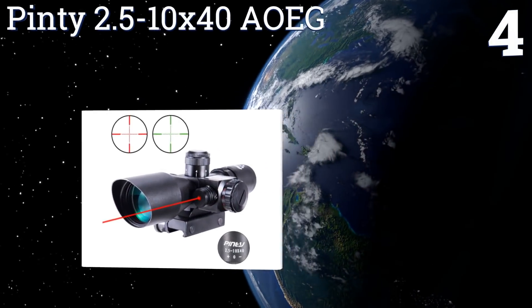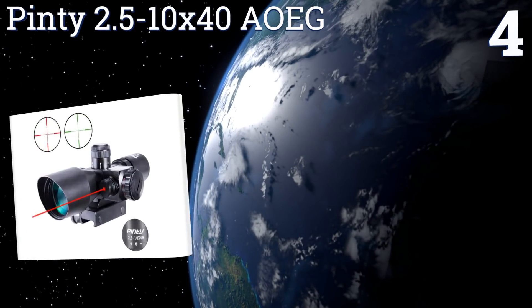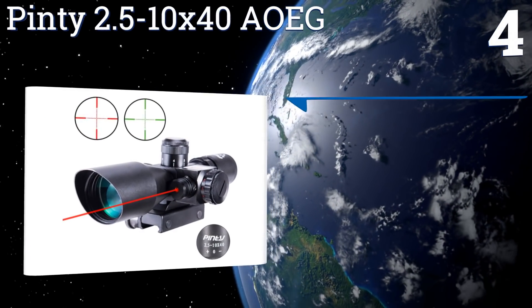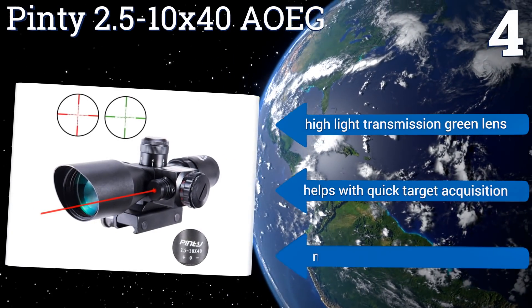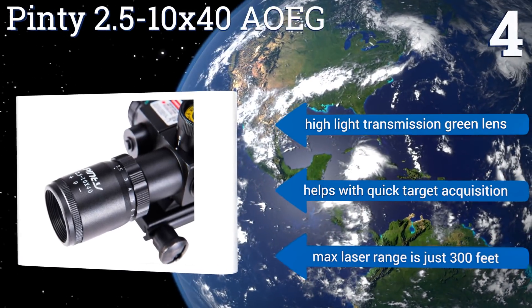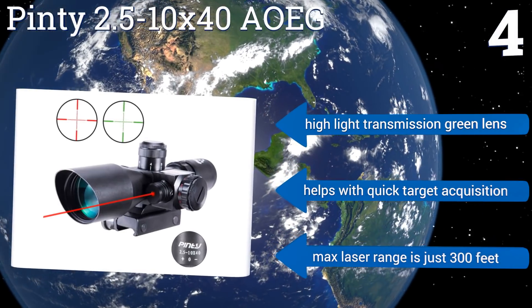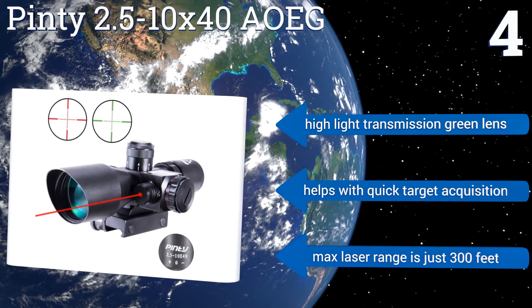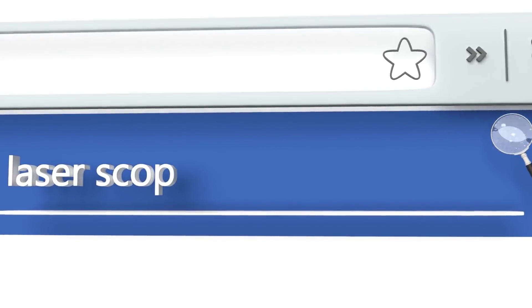Coming in at number four, the Pinty 2.5-10x40 AOEG is filled with nitrogen to prevent fogging and has high-quality O-rings to ensure no water ever enters the optics. It comes with two lens caps to keep them from getting scratched when packed away. It features a high light transmission green lens and helps with quick target acquisition. However, the maximum laser range is just 300 feet.